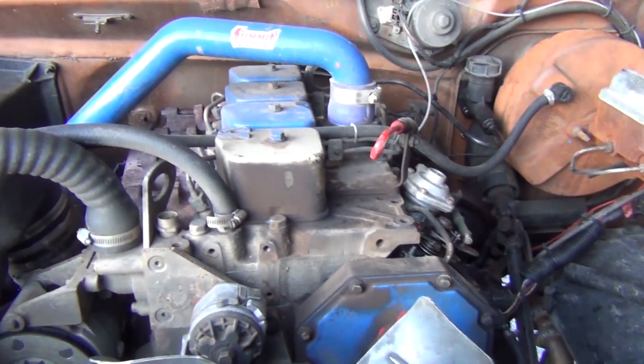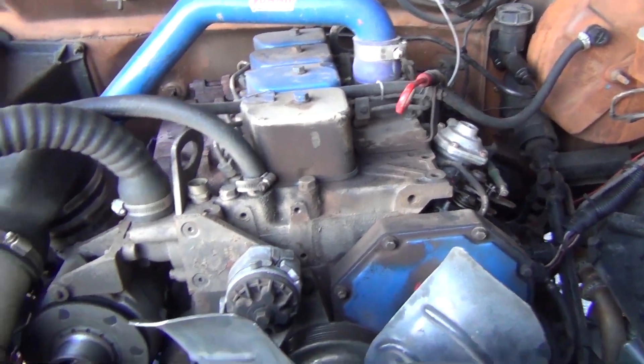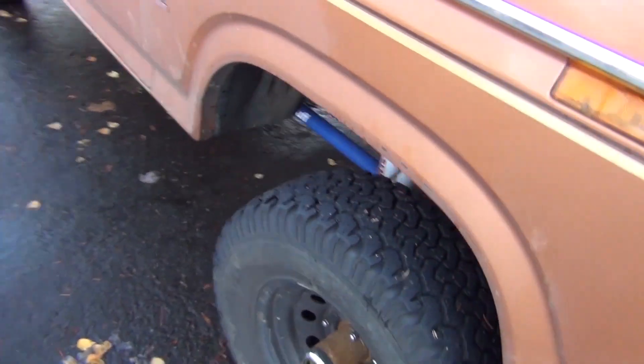I have no weird coolant tabs, it's been running pretty cool consistently. It runs great and is getting high 20s for fuel economy even with the solid axle swap.